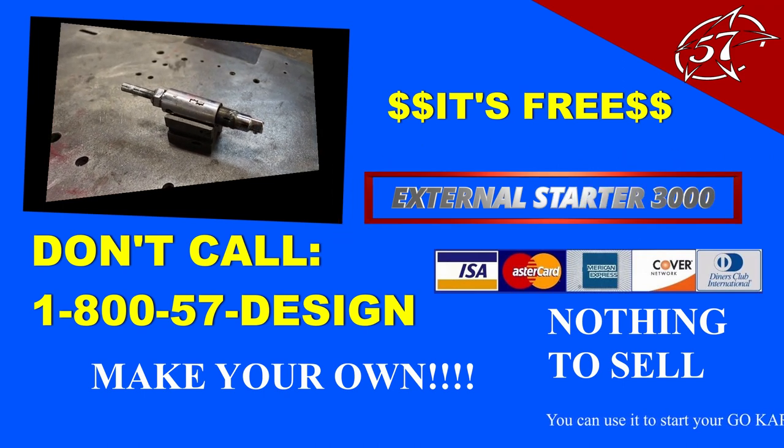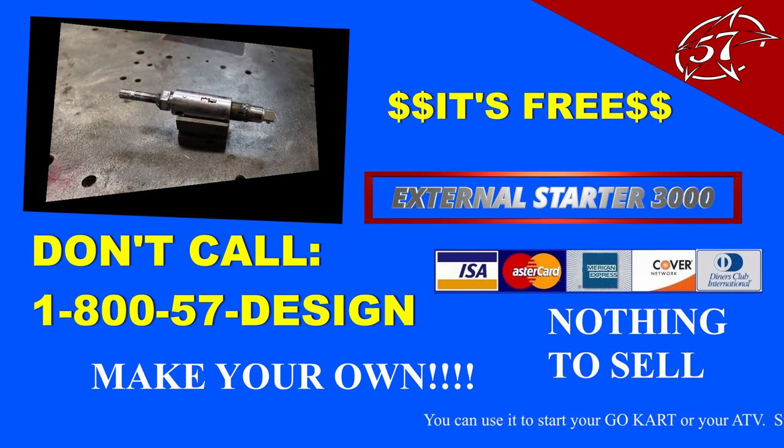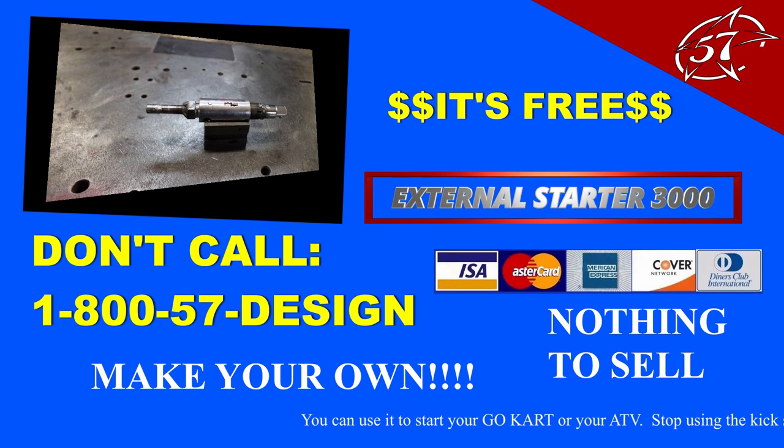And don't forget, yes, it can even start a light. Really? A light? Come on, guys. That one is a bit of a stretch, right?